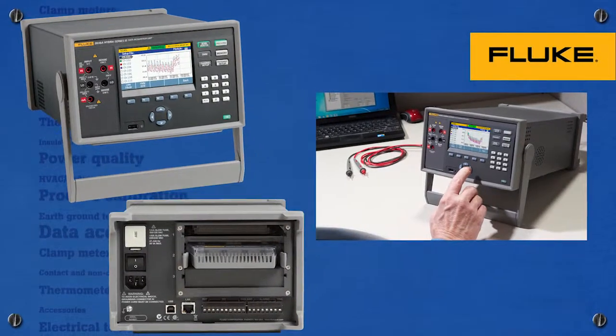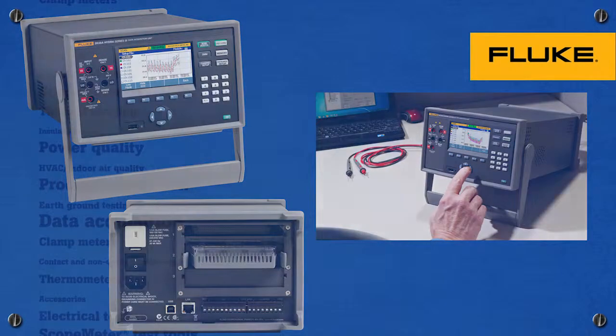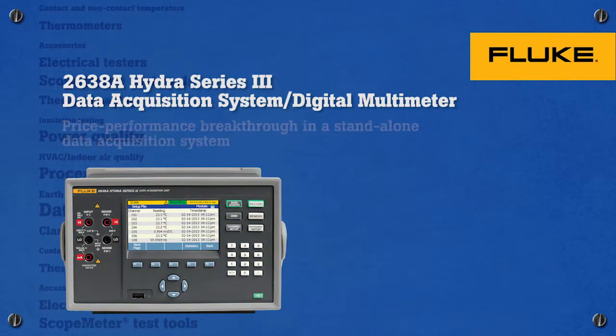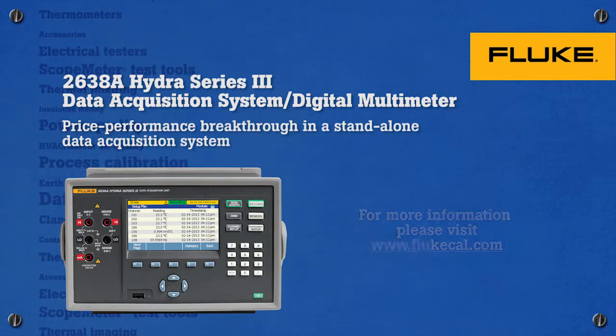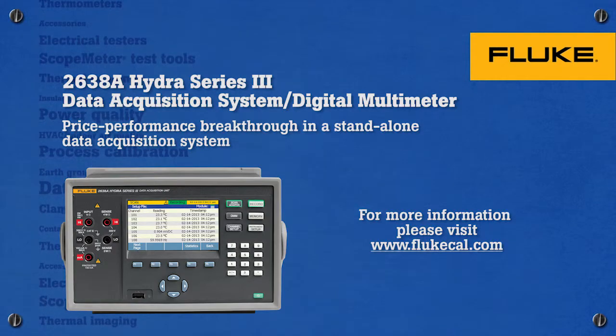No matter what your application, the Hydra Series 3 2638A will make your data collection faster, easier, more accurate and safer than ever before. The Fluke 2638A Hydra Series 3 data acquisition system offers performance breakthroughs at a very reasonable price. To learn more, visit our website or contact your local Fluke sales representative.